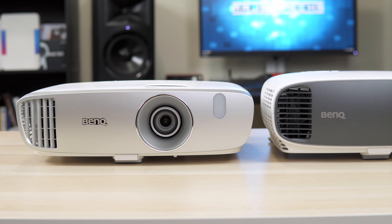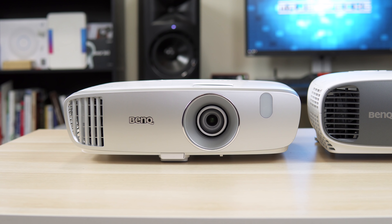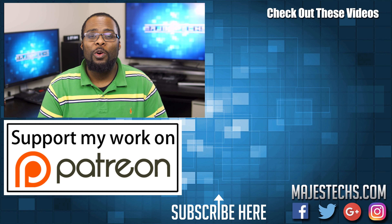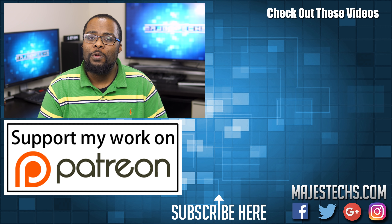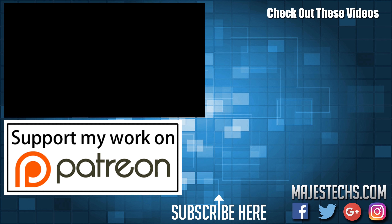This projector has a 10-watt internal speaker, which BenQ calls their Advanced Cinema Master Audio 2. The 10-watt speaker doesn't quite live up to that name, but the sound is nice and clear and gets surprisingly loud for an internal speaker. That said, I do recommend a sound bar or home theater system if you want the absolute best experience with a projector.